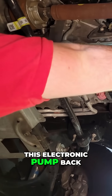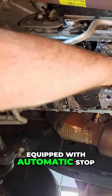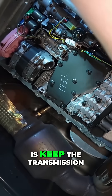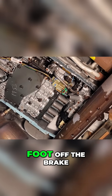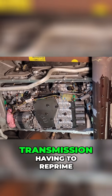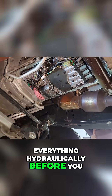This electronic pump back here is for vehicles equipped with automatic stop and start. Whenever you come to a stop and the engine shuts down, what this pump does is keep the transmission primed with fluid so when you take your foot off the brake and the engine starts back up, you don't have a long delay of the transmission having to reprime everything hydraulically before you take off.